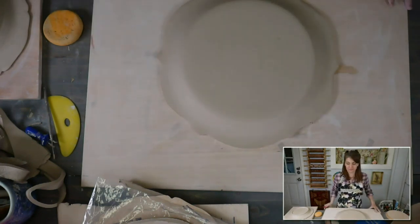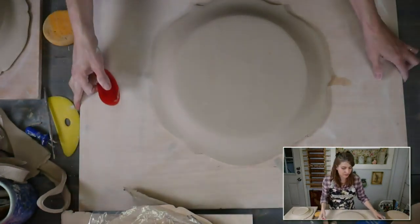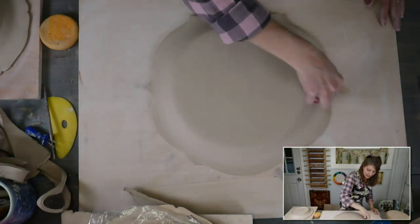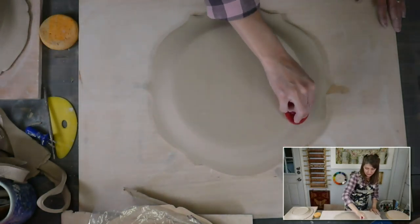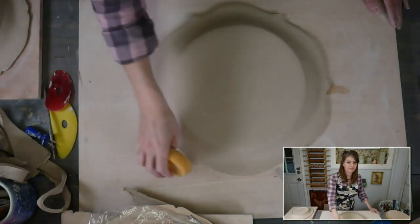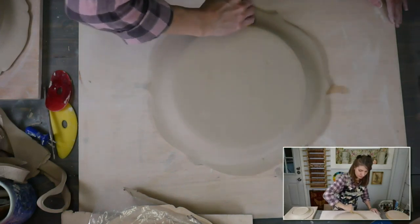You could throw these on the wheel if you wanted to. I used to make all my plates on the wheel. Since I've discovered GR Pottery Forms and making plates this way, I don't throw plates on the wheel anymore — I do it this way. I really, really like this way of making — I just enjoy the process. Where can you buy the templates? It's grpotteryforms.com. If you go through our offer page you can save 10%.